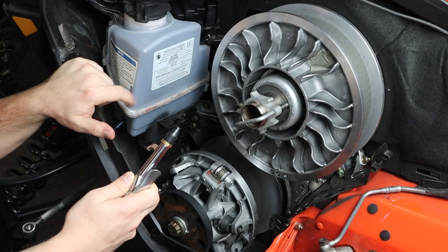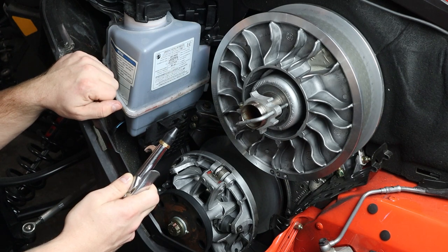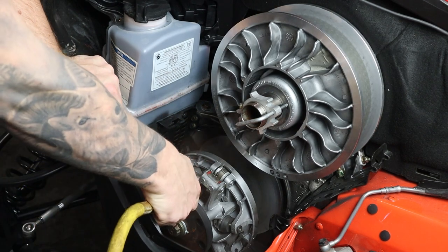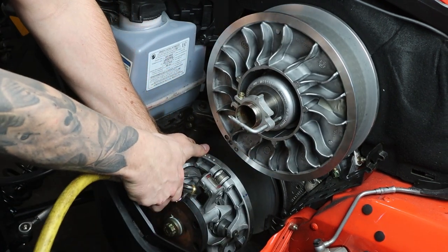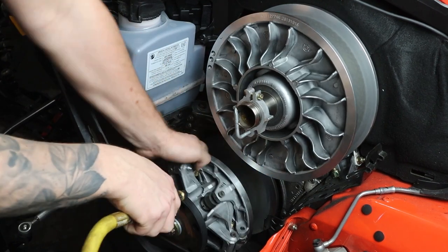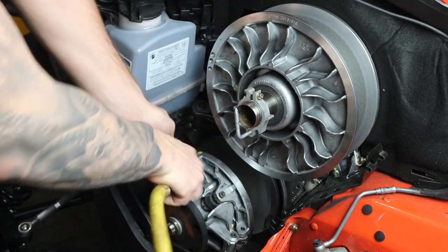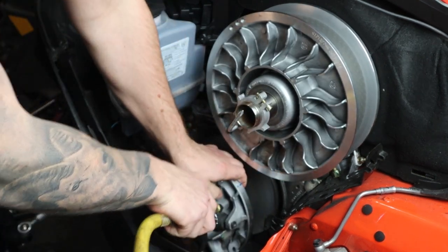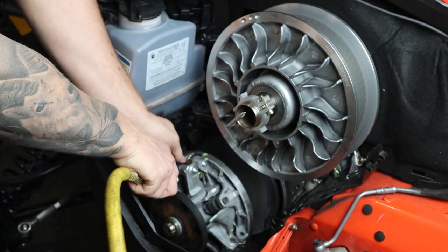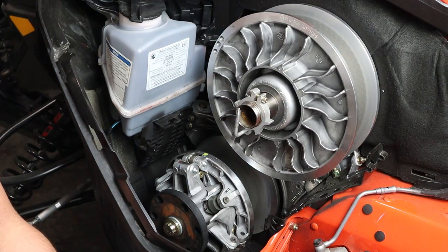Now that you got the belt clean, the next step is to clean the clutches. We're going to spray it out with shop air first and then go over it with a sponge and a little bit of soapy water. Now that we sprayed the clutches out with the shop air, the next step is to clean the inside of the clutch — or the clutch sheaths — with a damp sponge.